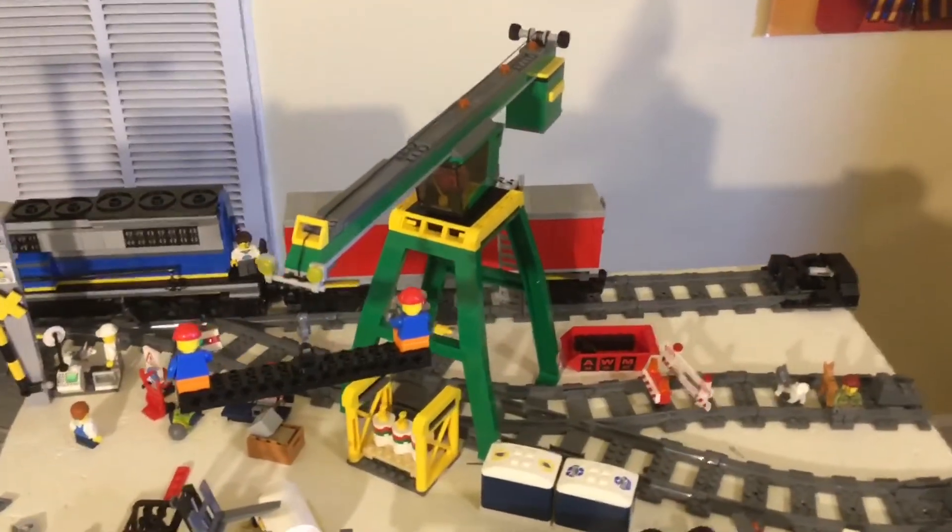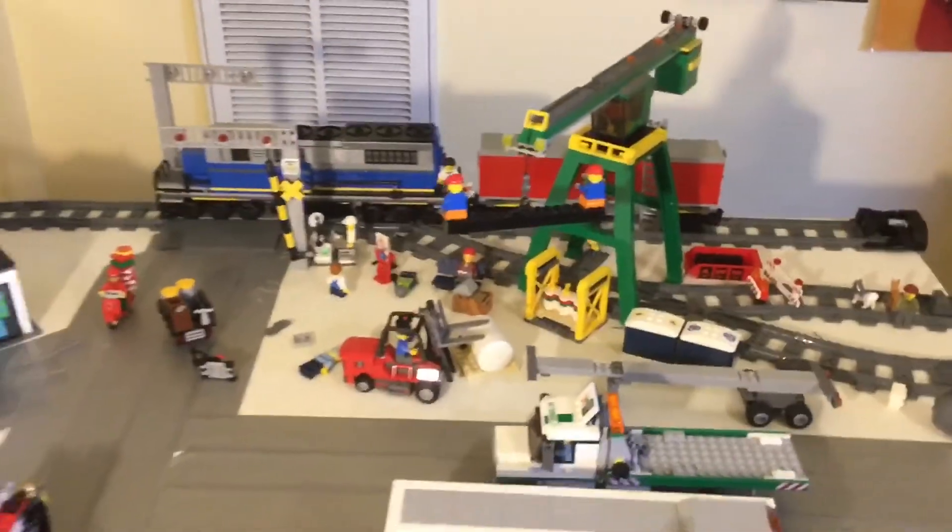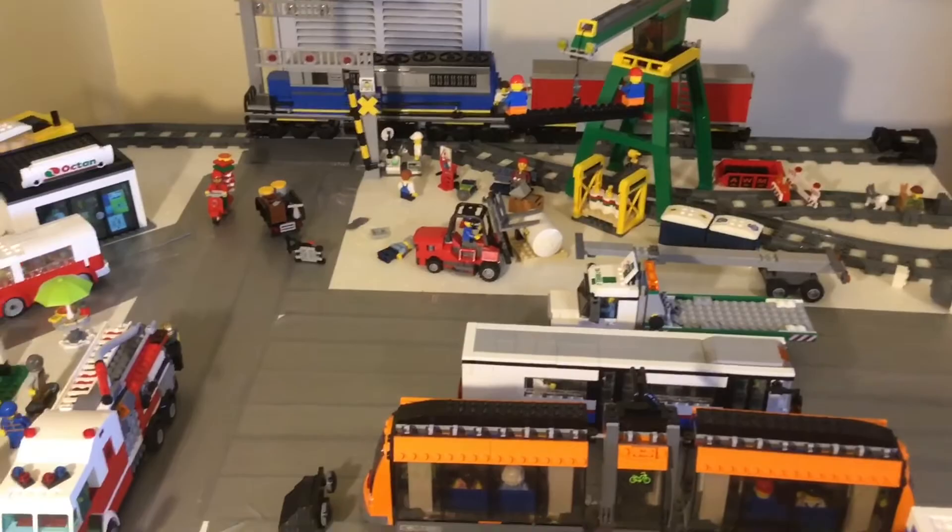Anyway, I'm supposed to be looking at the boxcar. There's the boxcar and I think it looks good. I also have a well car on the way that will probably be my next review.